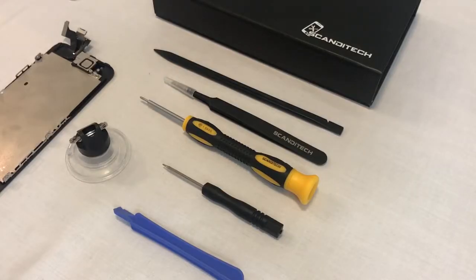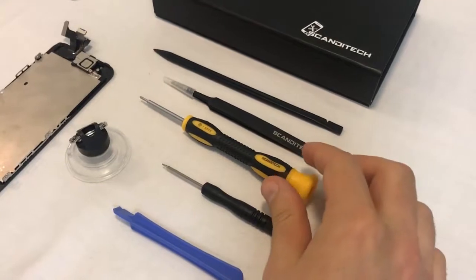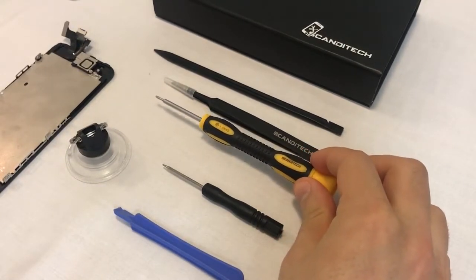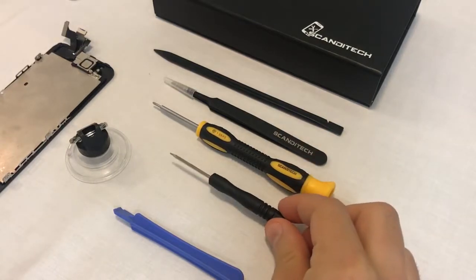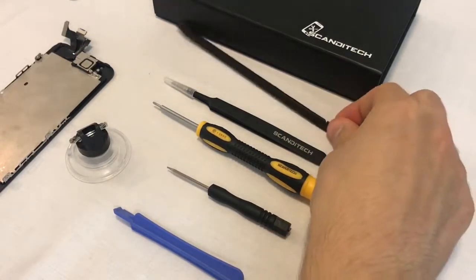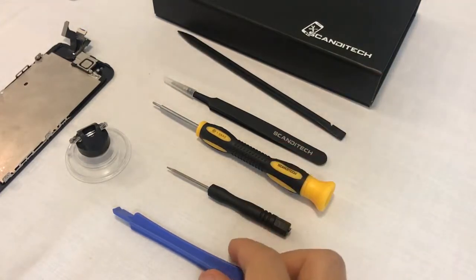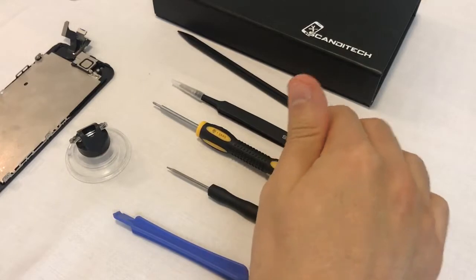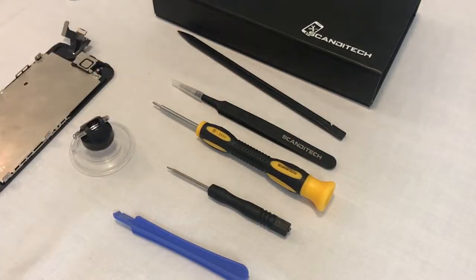To replace your iPhone 5 screen, you will need the following: a Philips PH00 size screwdriver for the internal screws, a pentalobe screwdriver for the bottom screws, a spudger and/or a plastic opening tool, a set of tweezers, and preferably a suction cup. If you have purchased our full screen replacement kit, all of these tools will be included.